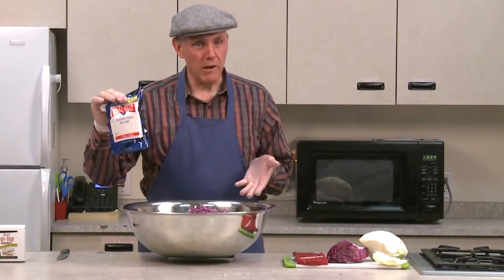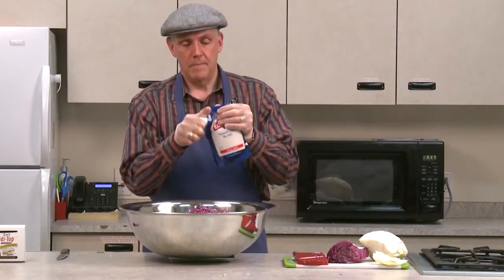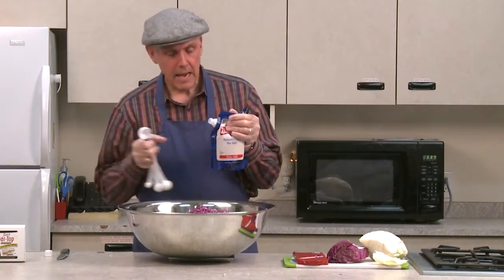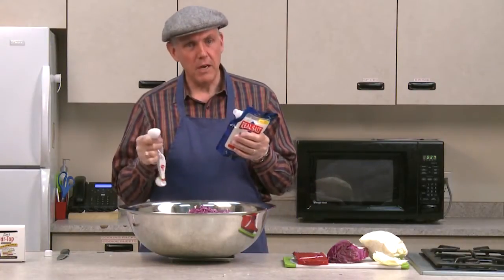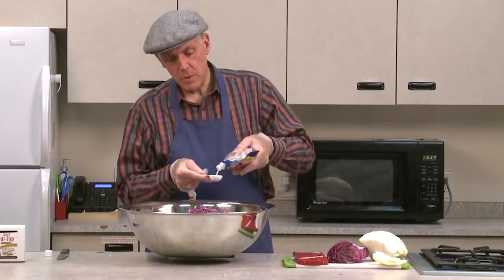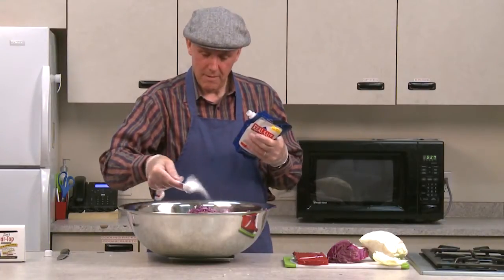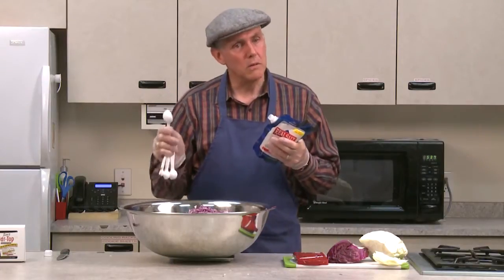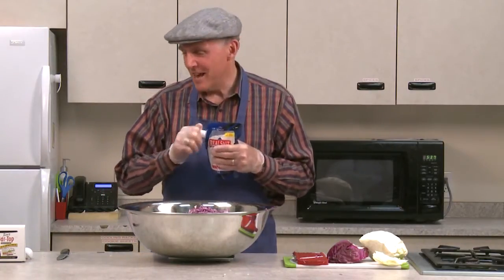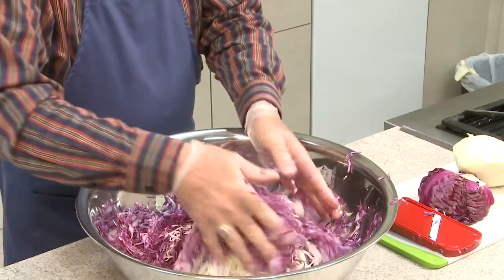The next ingredient, and the only other ingredient in sauerkraut, is sea salt. I like to use Redmond Real Salt — it's available here at Macy's and just about any health food store or grocery store carries it. It is a good Utah product. I use one teaspoon of salt for each pound of cabbage, so I'm going to use one tablespoon — which is three teaspoons — and then a half teaspoon. That's all I'm going to put in it. It's not an exact science, but you want to get as close as possible.